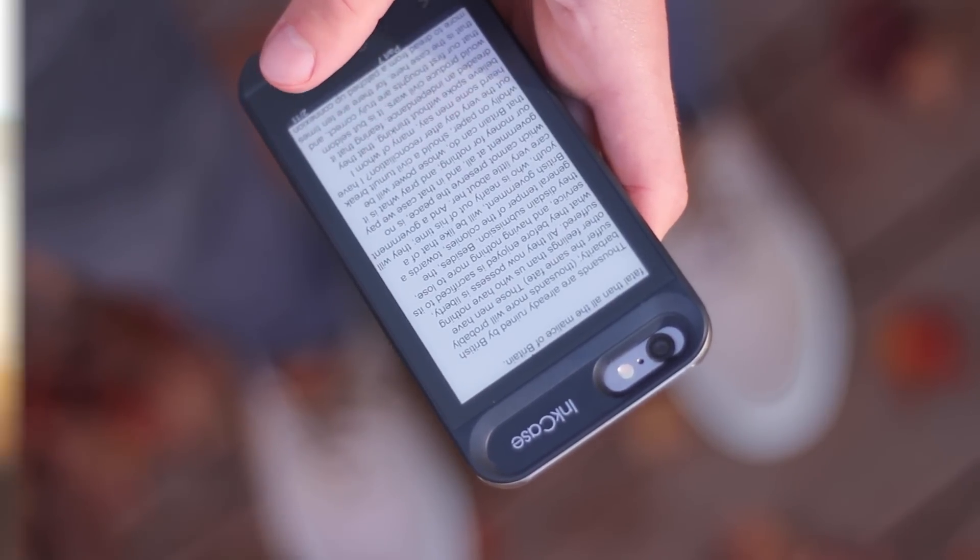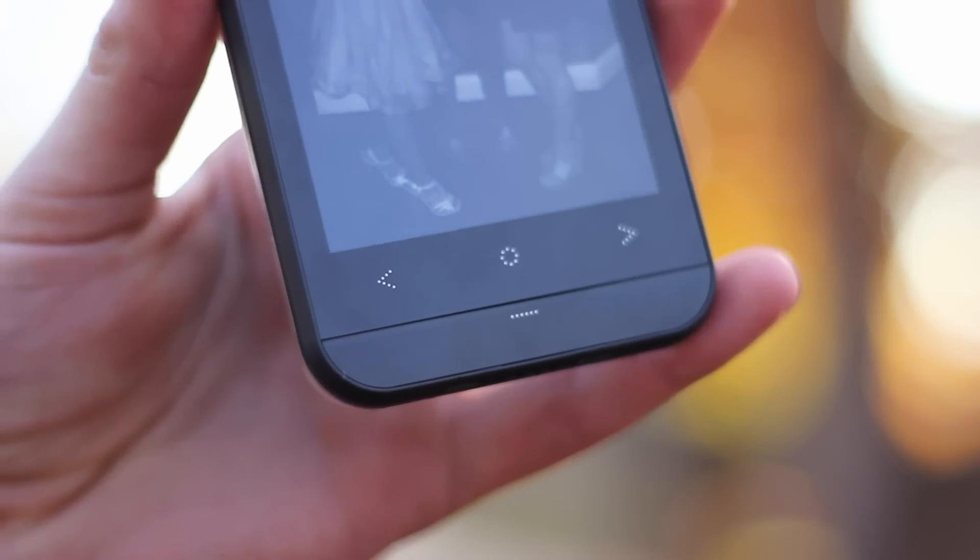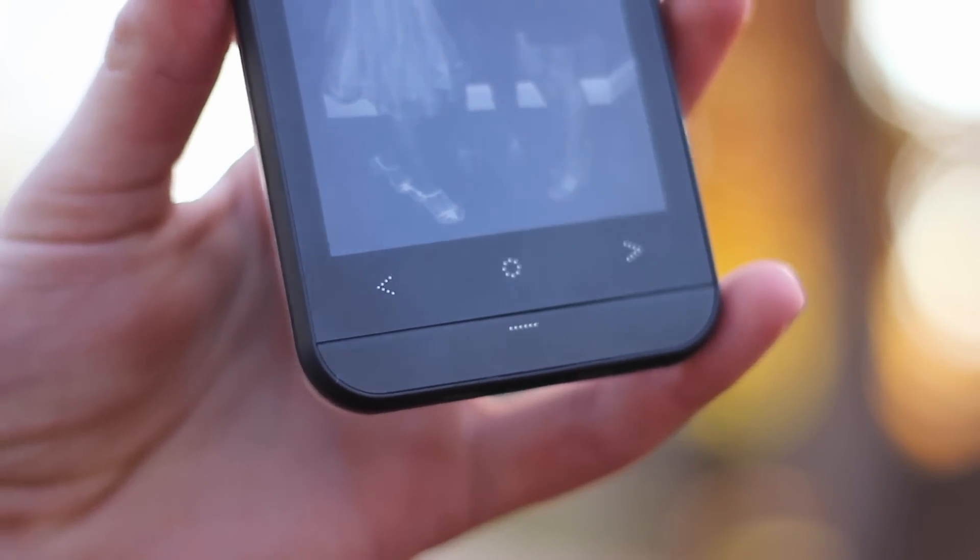It navigates with three buttons on the bottom — touch-capacitive buttons — as well as a physical click button on the bottom. You can alternate into different pictures or different modes, and there's three primary modes. There's the photo mode, which you can see I'm in now.